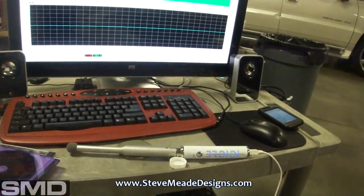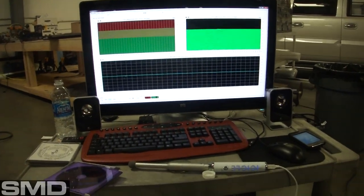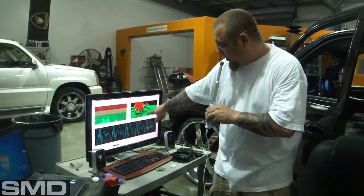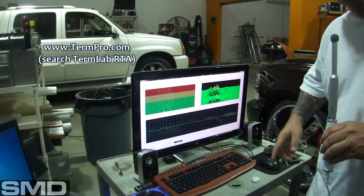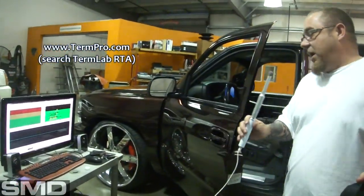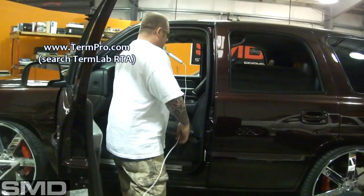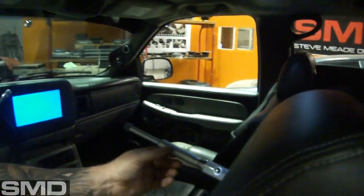I'll put the mic in the car at the headrest and check for any peaks and valleys in the response, then do a little cleanup from there. As you can see, everything I'm saying is going through right here on the Term Lab RTA. I got the mic at the headrest.